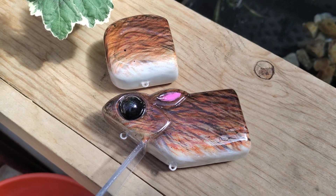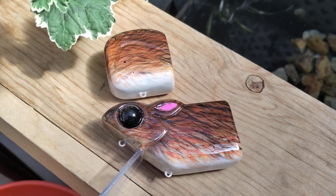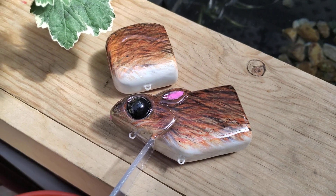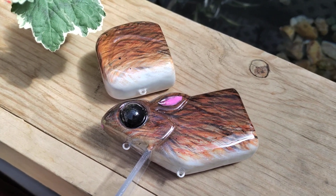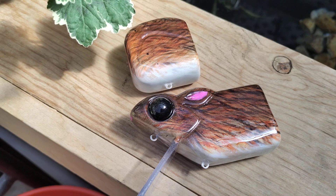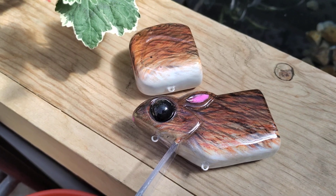Anything worth doing is worth doing right — anything rushed is probably going to be garbage. Anyways, thanks for watching guys. I'm about to head out to bass beds here in Sacramento; my buddy hasn't caught one yet so I got to put him on a fish. Easy way to get somebody on their very first fish is bed fishing. Gotta get this thing put together and go test it.